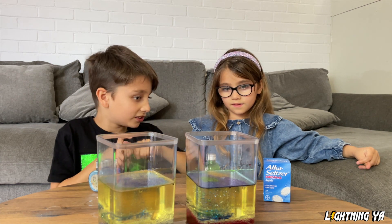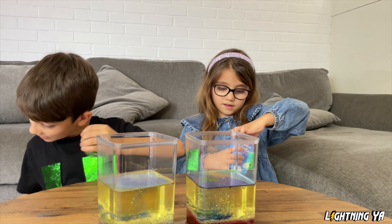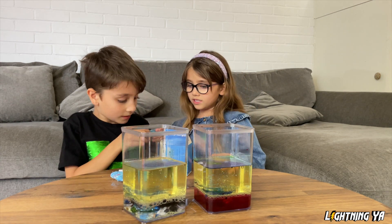All right, now let's do the Alka-Seltzer. I'll do it first. Break! See it? I'll place mine inside.